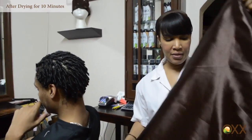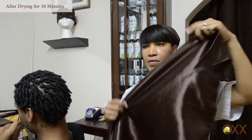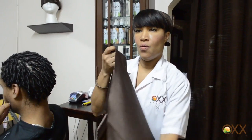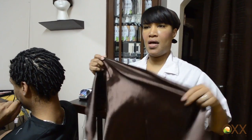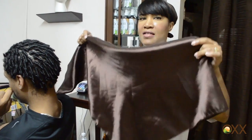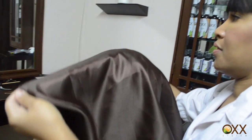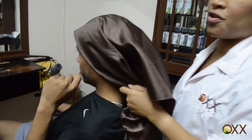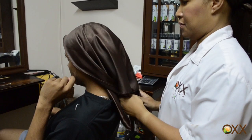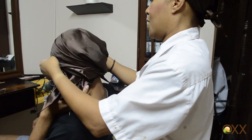So now Shaq is going to use a satin scarf at night. It is quite large so he can wrap it twice. One side is not as shiny and the other side is shiny — the shiny side is the side he is going to use against his hair. By the way, Shaq just came from the dryer; he dried his hair for 10 minutes.